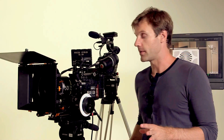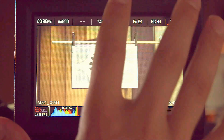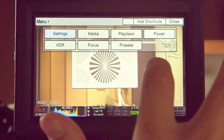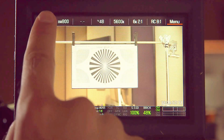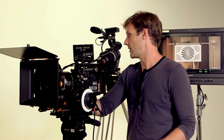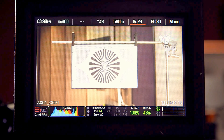Now let's get started with the Dragon settings. Just like the original Epic, you can control camera settings through the touch screen directly — it's easy to get into the menus or change main parameters like frame rate, ISO, shutter, and white balance. You can also use the side handle's scroll wheel and menu button to navigate into the deeper menu layers.